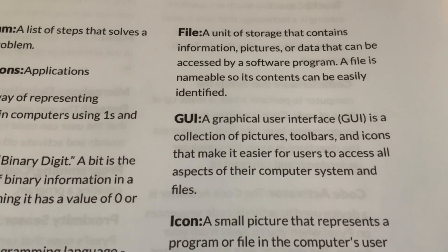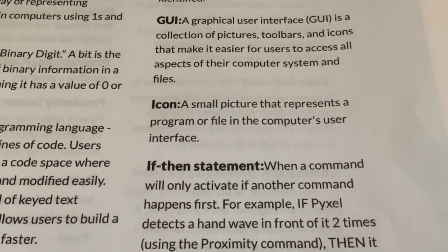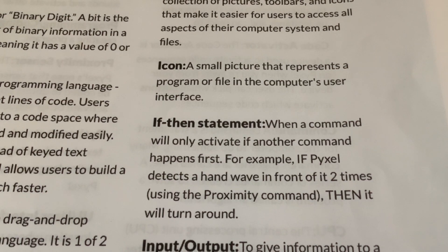File: a unit of storage that contains information, pictures, or data that can be accessed by a software program; a file is nameable so its contents can be easily identified. GUI: a graphical user interface is a collection of pictures, toolbars, and icons that make it easier for users to access all aspects of their computer system and files. Going back a few years there was more command-line use of operating systems. Icon: a small picture that represents a program or file in the computer's user interface.